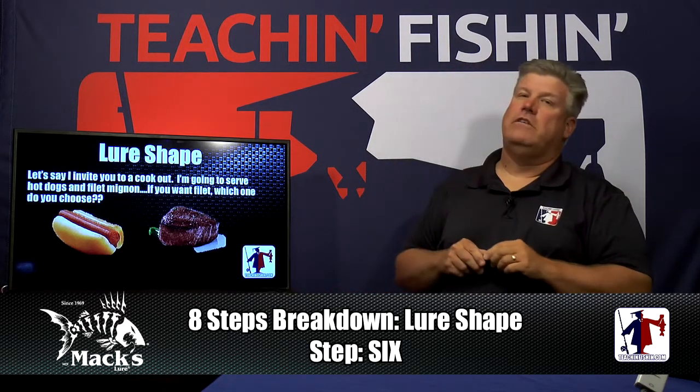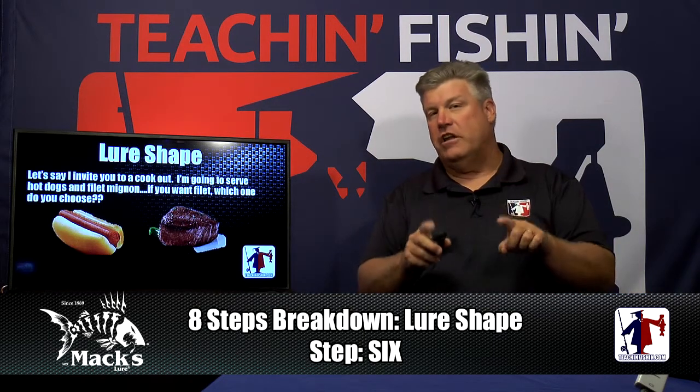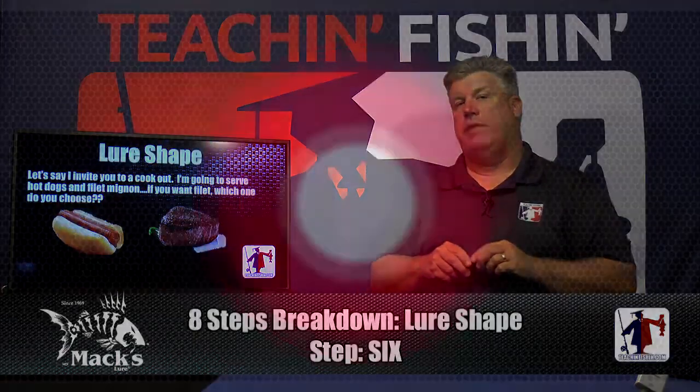Let's take a quick break and we'll be back to talk about lure action — another very important factor that's often overlooked by anglers.